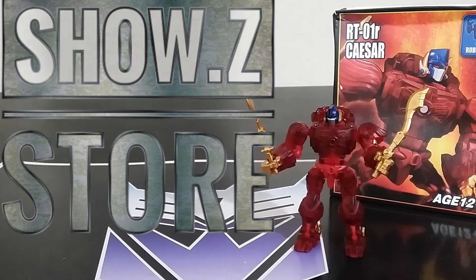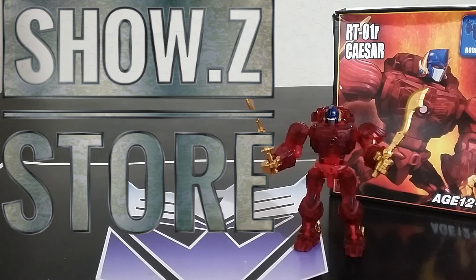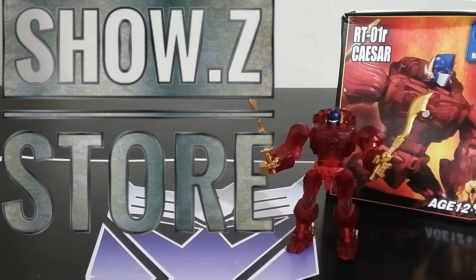Welcome back to Tyderium Hanger, this is Mike. Today we're going to talk about the RT-01R Caesar. This is their take on an Optimus Primal in translucent red, which looks pretty cool. It's not very different than the other one other than the color and the fact that it's clear. I did get this from Show Z — you can get it there too. Use code TA for your discount to help the channel out. Let's take a look at this clear version of Optimus Primal in Legend Scale.